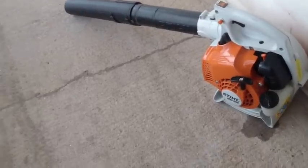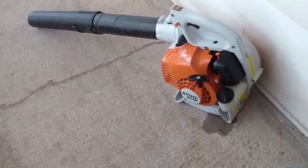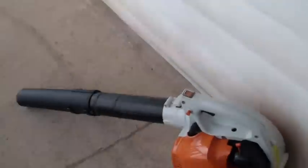How's it going guys, this is going to be a short review of my Stihl BG55. I've only had it for about two weeks maybe, and the discharge tube right now already broke.